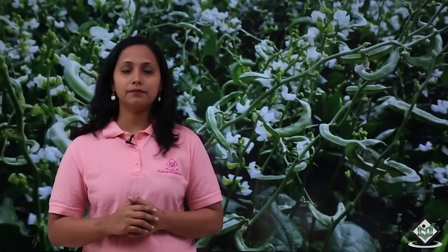The growth of the vine type cannot be determined. Here, we will focus on the cultivation of the bushy type of field beans. Field beans have different names in different languages. The scientific name of field beans is Lablab purpureus and it belongs to the family Fabaceae.